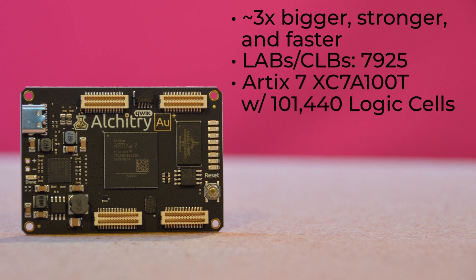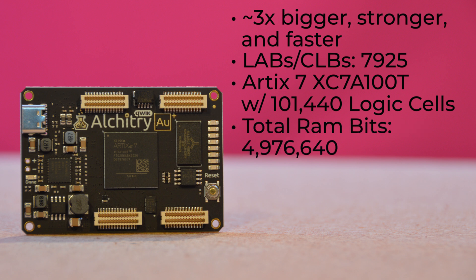It's got 101,440 logic elements, or cells, courtesy of its Artix-7 XC7A100T. And if you want to talk RAM bits, the AU Plus has over 4 million of them — 4,976,640 to be precise.